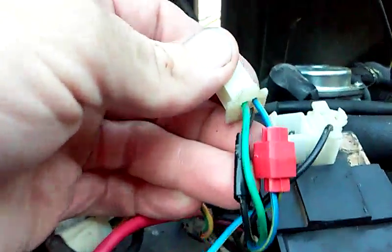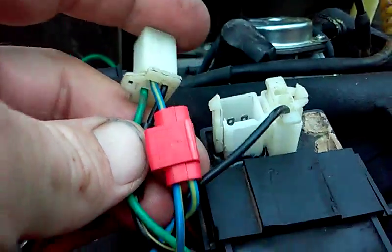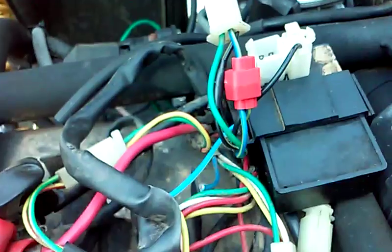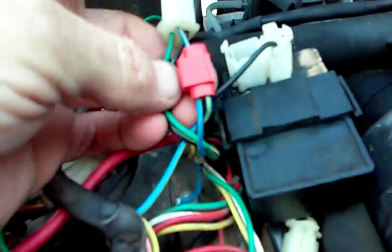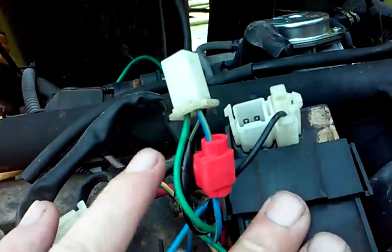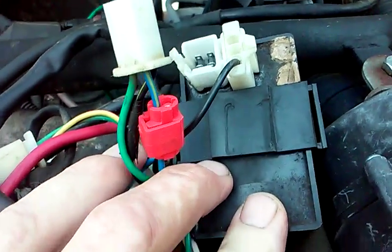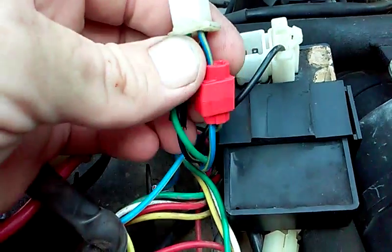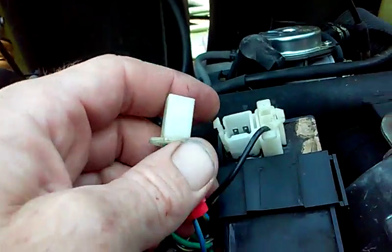So what happens is we still have our trigger wire, which on this one is blue and yellow. This CDI gets 12 volts automatically. The capacitors are always charged up, and then when the trigger wire comes through — which is about one volt — it sends the spark to the coil pack and then you get your spark.